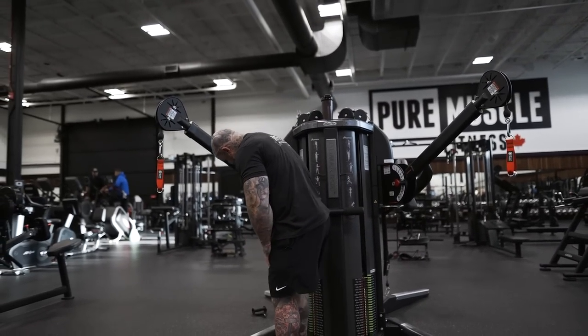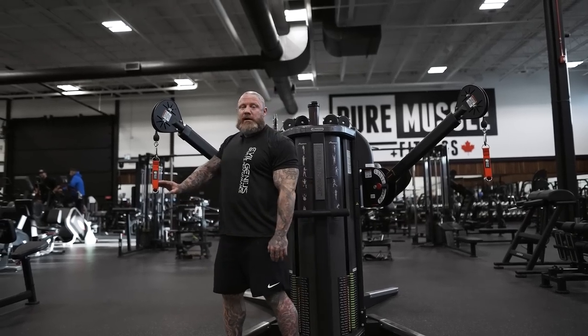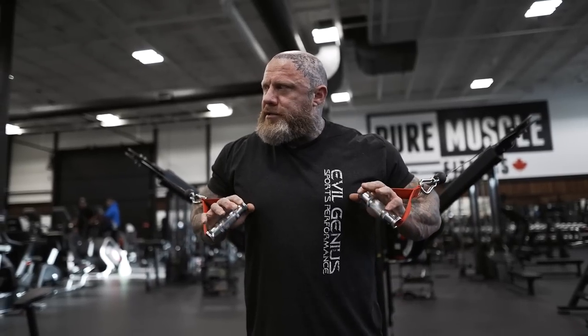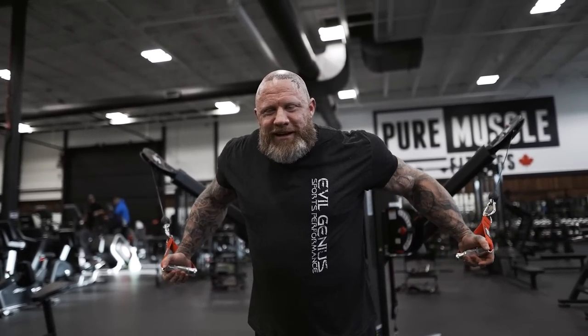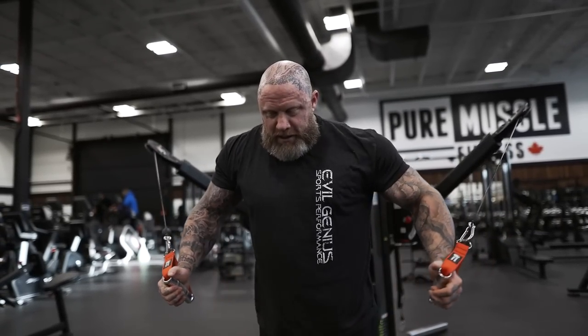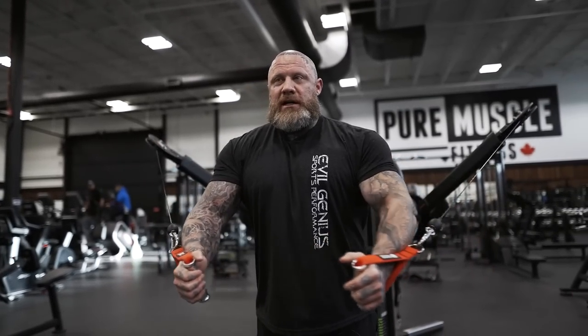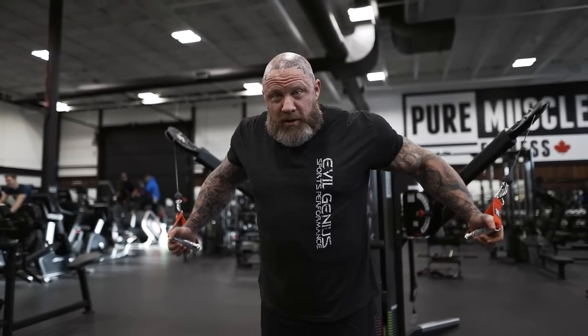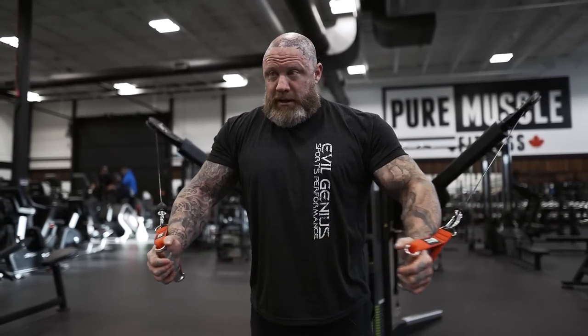A grown man wrote me this morning asking how to start lifting like a bodybuilder and what program to do. Just pick one. Literally, anything you deem to be a bodybuilding program — whether you buy it from person X or person Y — it doesn't matter. Just follow that program. The adherence, consistency, and dedication to the program is what's going to elicit the changes, along with how you're performing the movements prescribed.